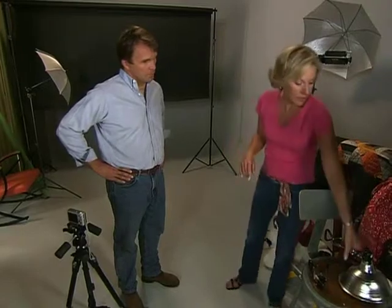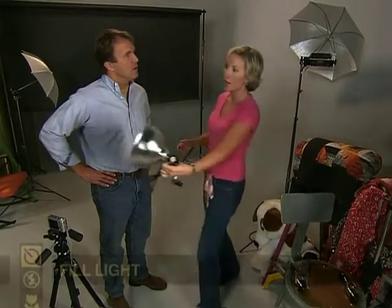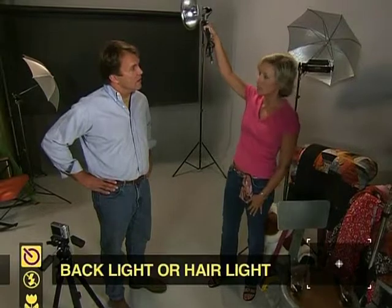The basic lighting most professionals use is called three-point lighting in photography, film, and TV. Here's what it is: three lights. You've got what's called a key light — that's your strongest light, out about here, kind of off to the side but in front. Then you have a fill light, not quite as strong, coming in from the other side to fill in the shadows. And then some people call this the hair light — it's up about here, and what it does is it separates the subject from the background.